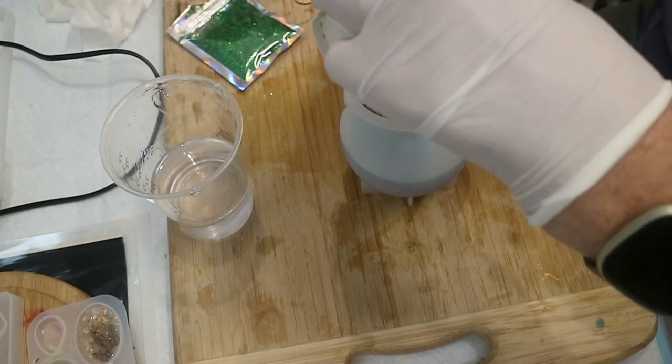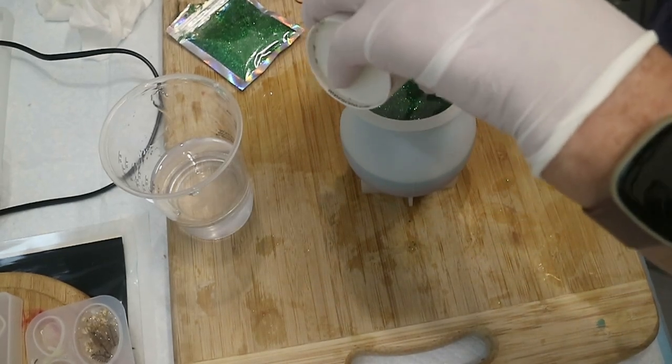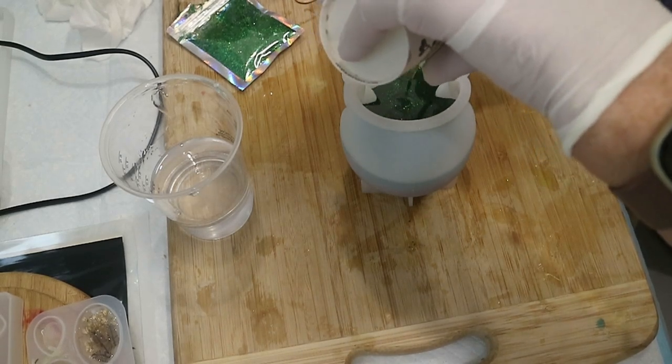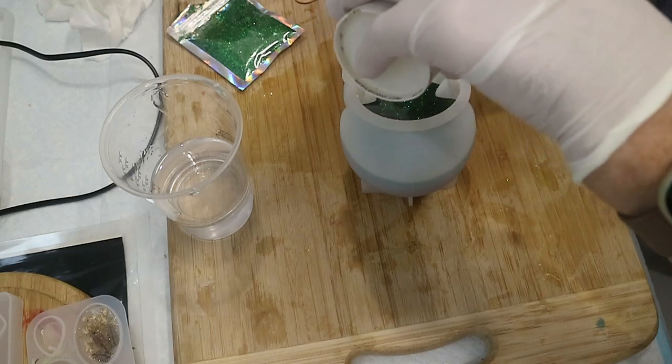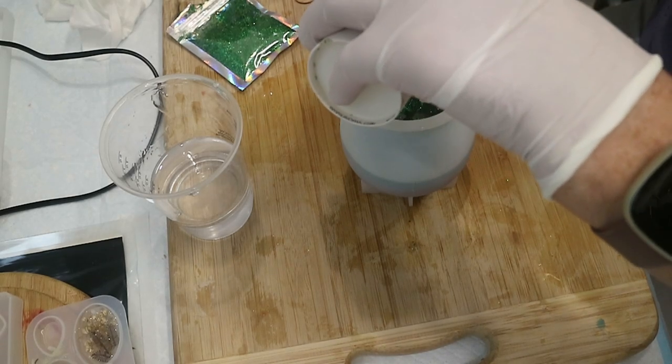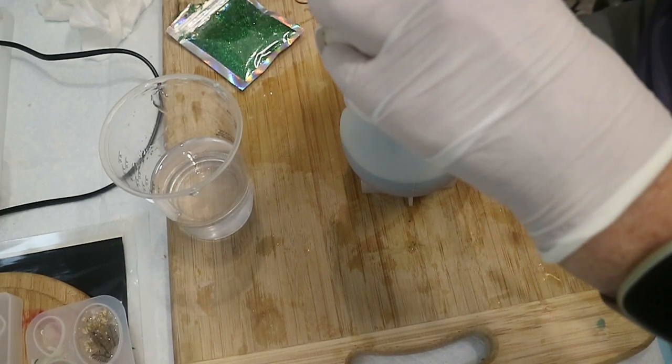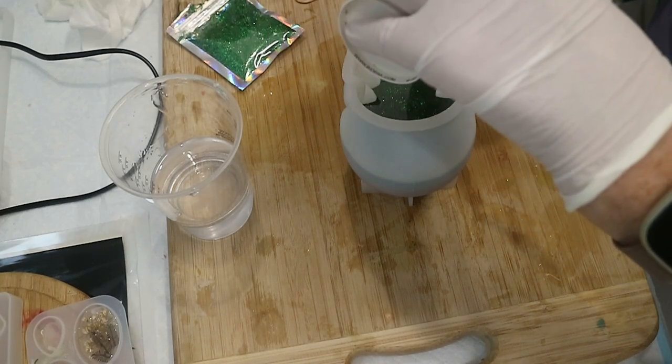It's raining here today. So what I did with my resin — as the temperature has dropped, I put Cup A and Cup B separately into some hot water, just tap hot water. Didn't boil a jug or anything, just let it sit there for a few minutes.